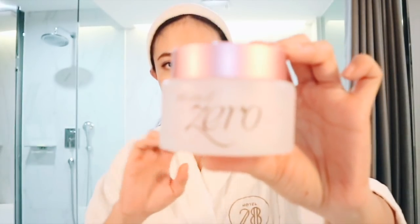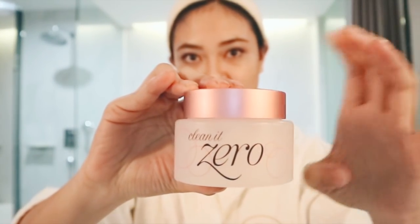First I'm going to be using this cleansing balm from Vanellaco — it is their Clean It Zero Cleansing Balm — to take off all of my makeup. It comes with a tiny scooper so you don't have to use your fingers, because your hands can be dirty and you don't want to transfer germs onto the product. I'm going to take that and massage it all over my face.